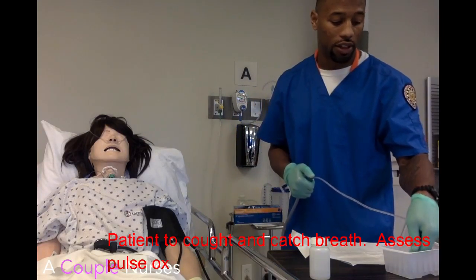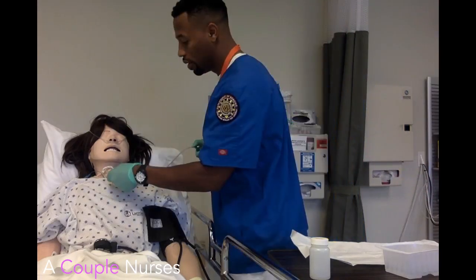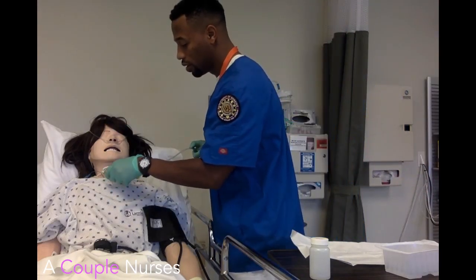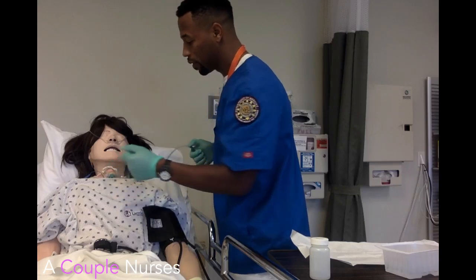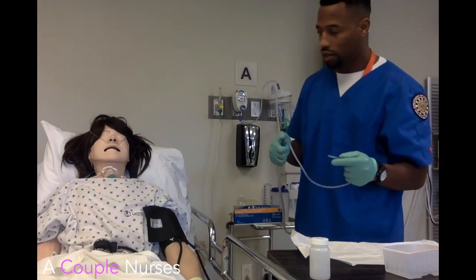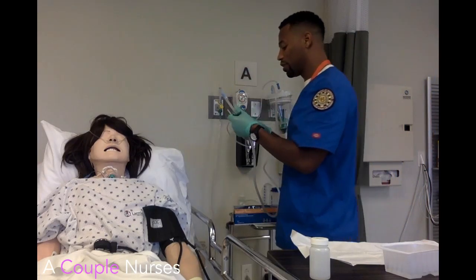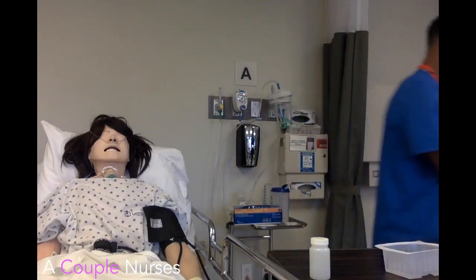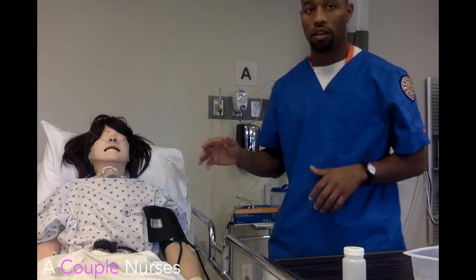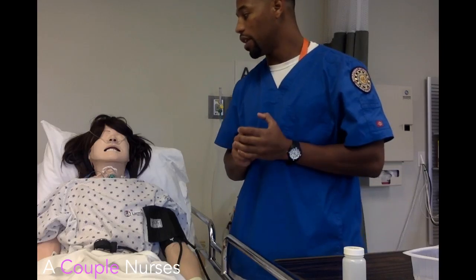If I believe suctioning is needed again, I'm going to confirm that suction is working and go in again. You're going to feel a little uncomfortable, okay? The patient is suctioned to the carina with intermittent suction on the way up. Both hands are now dirty. I stop my intermittent suctioning and all of this goes to the trash. Are you feeling okay? Wasn't too bad, was it? Earlier I would have also gotten the patient's O2 sat to monitor it.